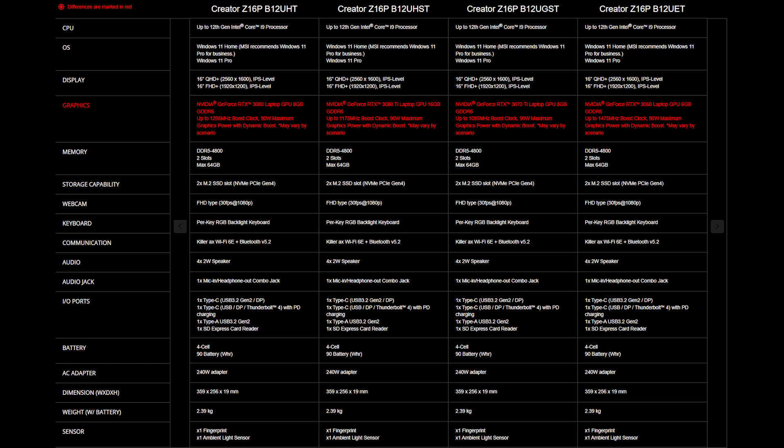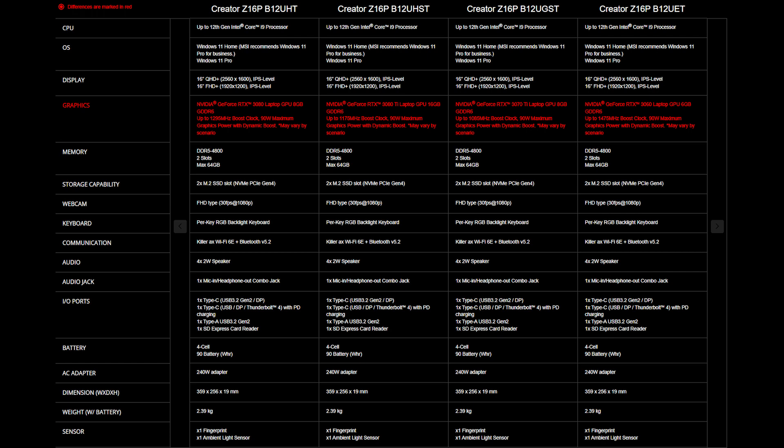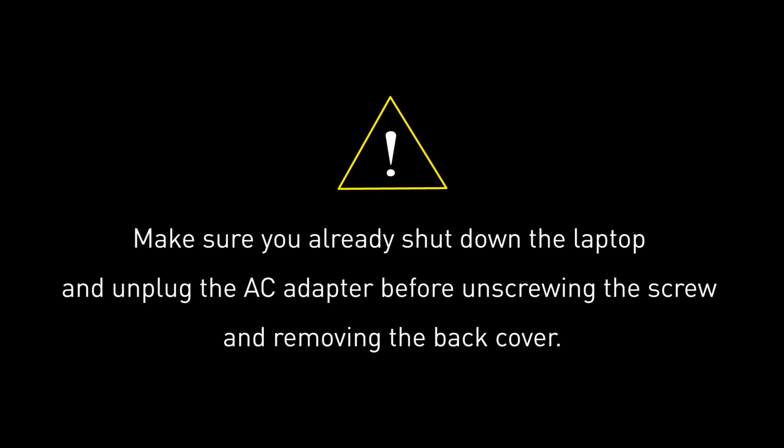For the SSD and memory, you will need to get the correct specification to get the best compatibility experience. The Creator Z16P B12U provides two DDR5-4800 slots supporting up to 64GB of memory, and also two slots of NVMe PCIe Gen 4 SSD.